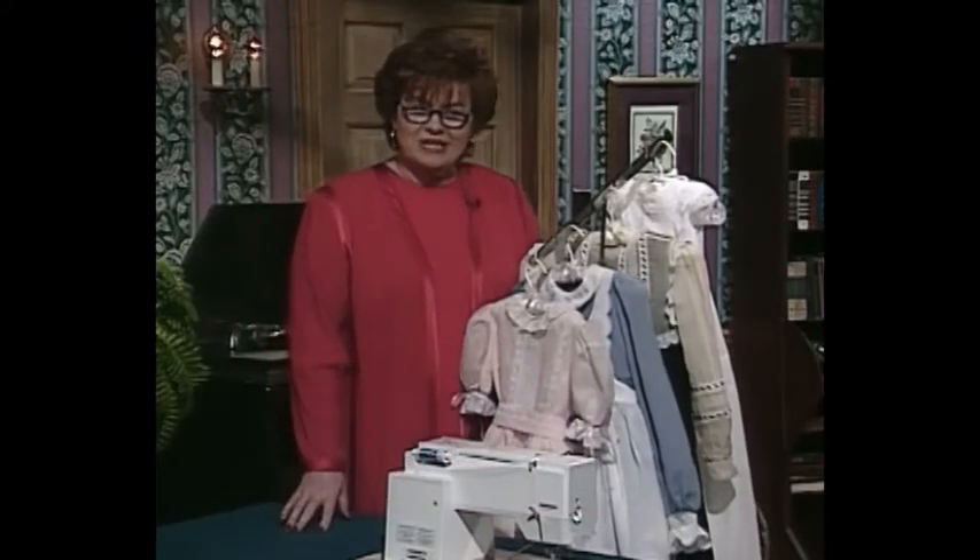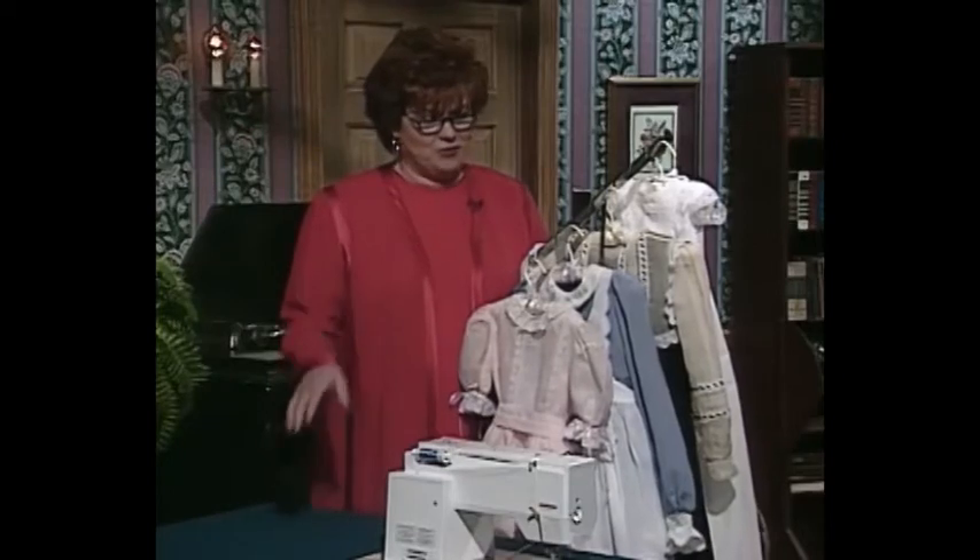Welcome to my sewing room. Today we have some really beautiful heirloom machine techniques to share with you. A little bit later on I'll have as my guest Marlis Bennett, who is a training consultant for Bernina of America Incorporated.